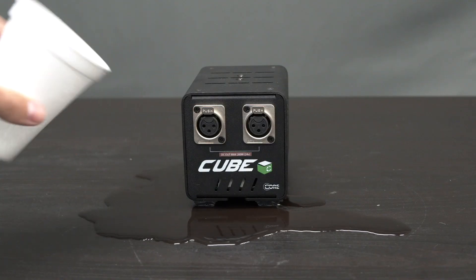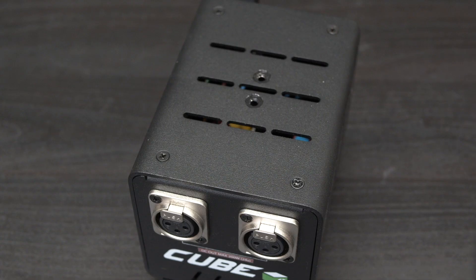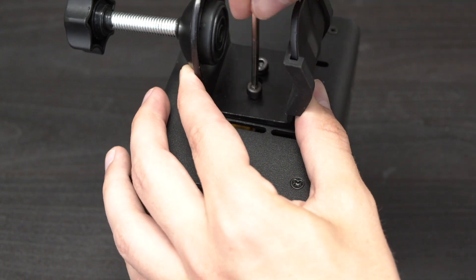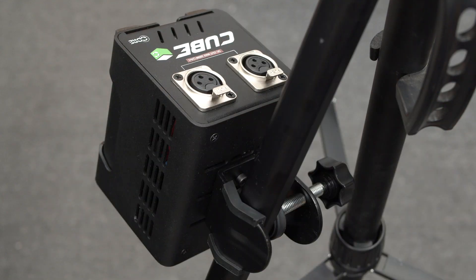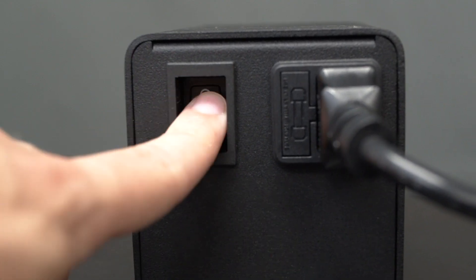The Cubes are also elevated in case there's any liquid on the ground, and if you want to keep them fully off the ground, there are two threads on the top that we offer a clamp for, so you can mount the Cube onto a tripod leg. Additionally, the on-off switch is recessed to prevent it from accidentally getting switched off. There's also no need to worry about noise, because these bad boys are fanless, allowing them to operate silently.